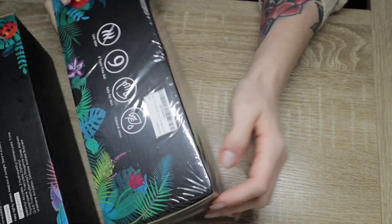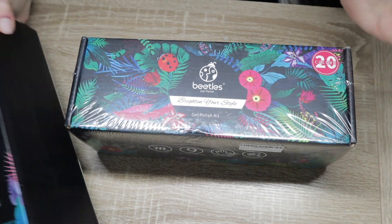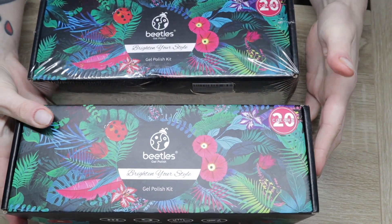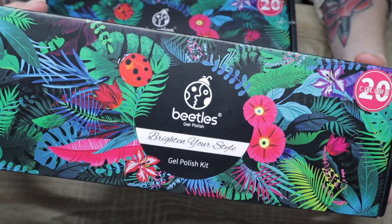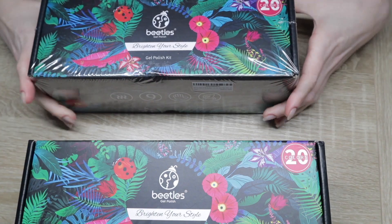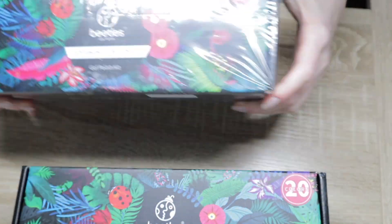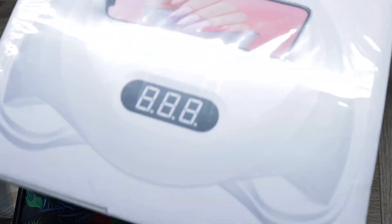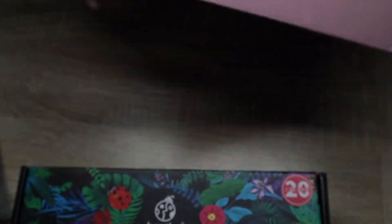They let me pick out two gel polish kits. So what I have decided to do, since there's two, and your girl, let's be honest, I don't need this much gel polish — I'm going to do a video on one kit here today and I'm going to be doing a giveaway for the other kit. So stay tuned for the giveaway details. And if the person I'm giving it away to doesn't have a lamp, hit me up at the time of the giveaway, because hey, you need a lamp? I got you.